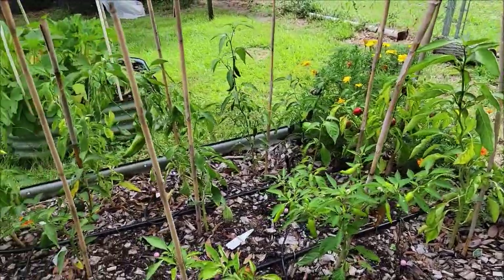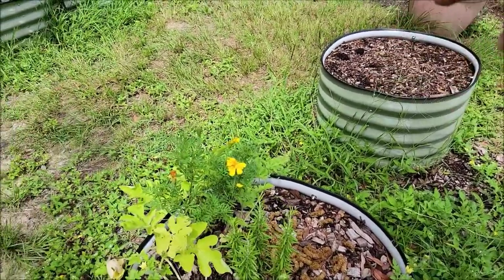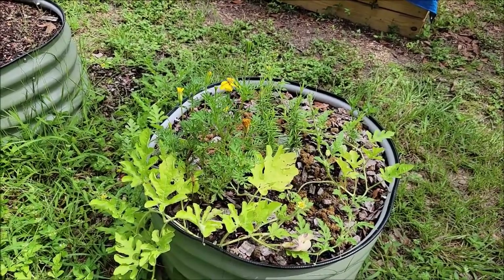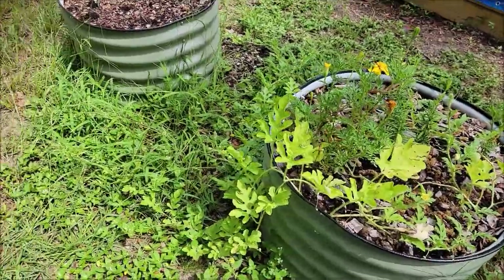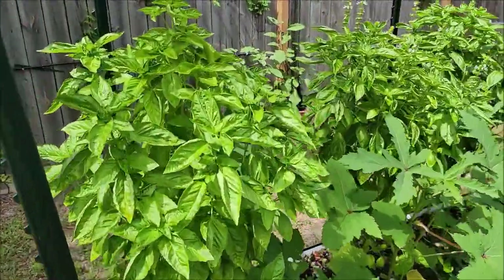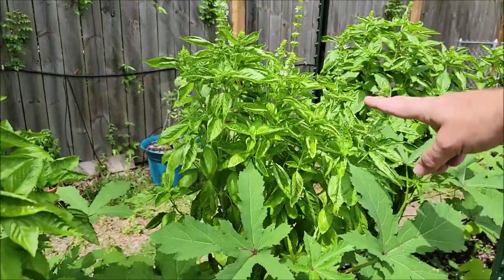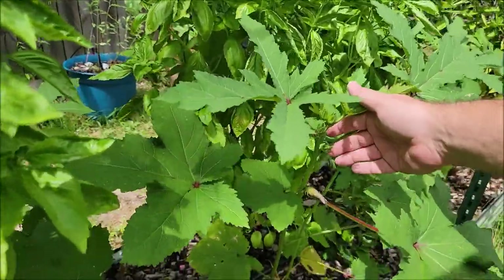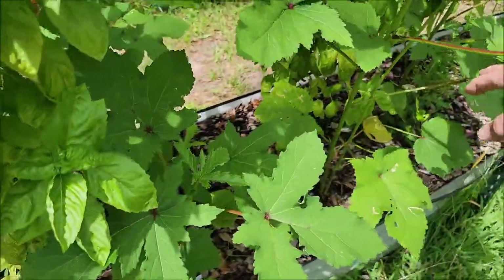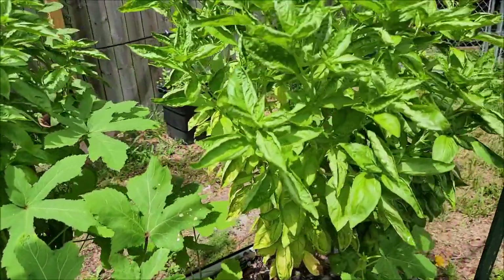Over here we've got one of the watermelon plants and it has vined out all the way over here. I put some alfalfa in there to give it some nitrogen, and we'll give it some plant food. This is going to be one of the areas where one of the new beds is going to go. Let's check out the basil and the okra — believe it or not, this is basil. It smells wonderful and it's starting to bolt. I'm starting to get the pods for the okra, which is cool. Hopefully that means soon we'll be having okra and it looks like we're going to have a lot of it.